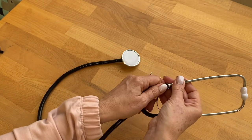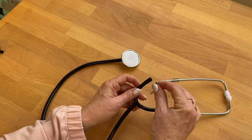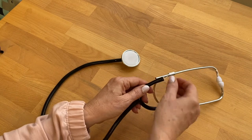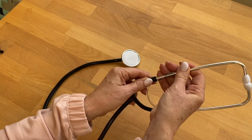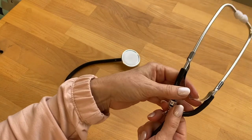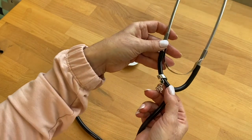Simply detach the earpiece from the tube and slide the charm in. Then reattach the earpiece, and you can squeeze the charm a little bit to make it a better and tighter fit. It's that easy!